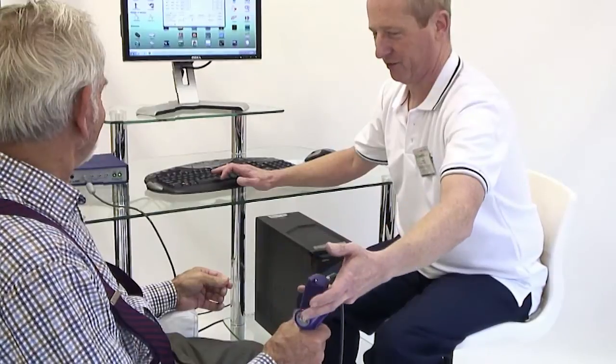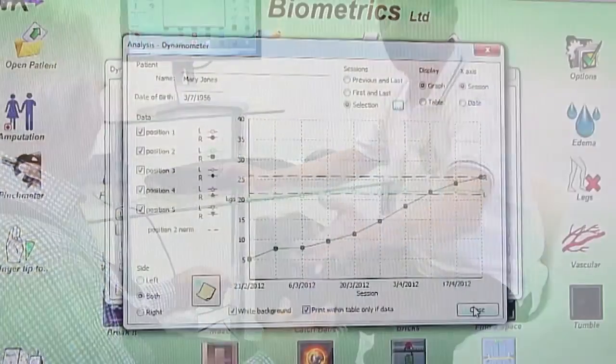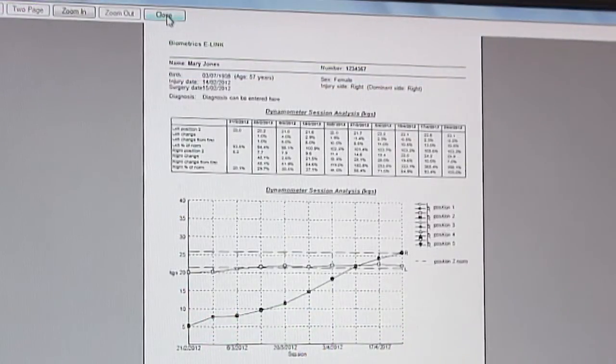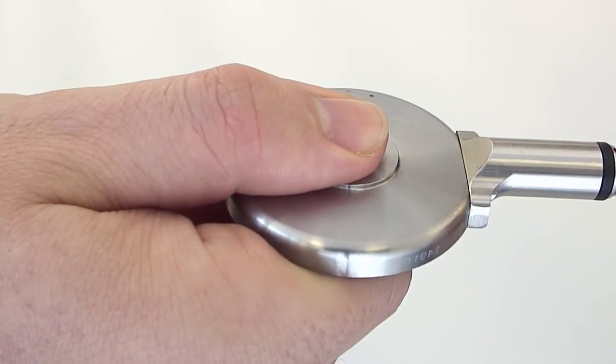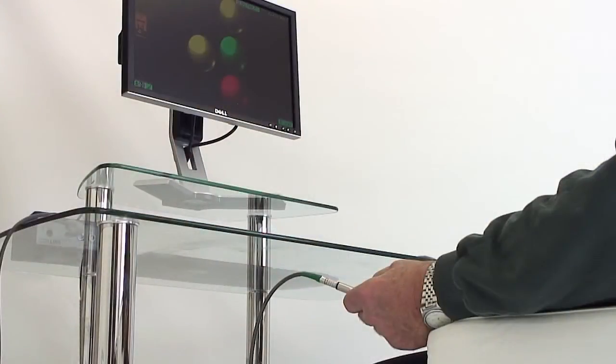Formal evaluations of the patient's grip and pinch strength can be assessed with the dynamometer and pinch meter, and progress reports can be generated for outcome measures. The instruments are accurate, sensitive devices, registering as little as 0.1 kg strength measurements, thus enabling evaluation to commence very early in the rehab process.